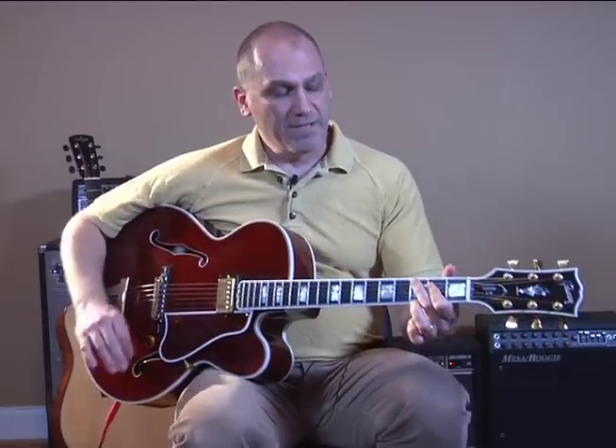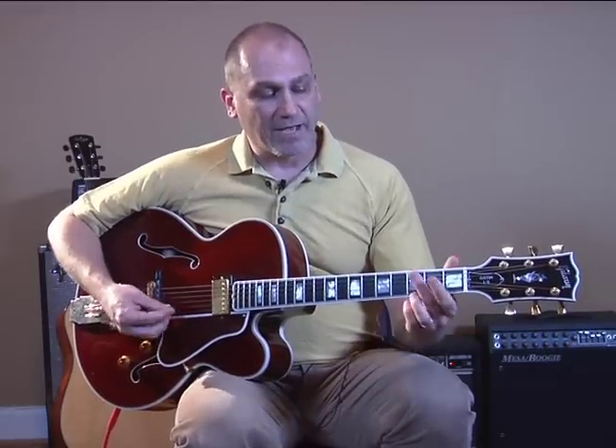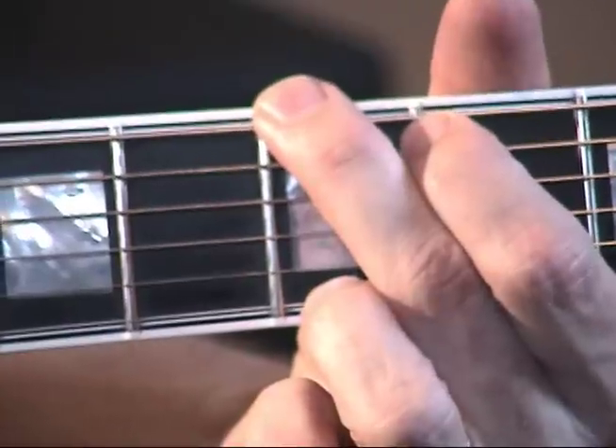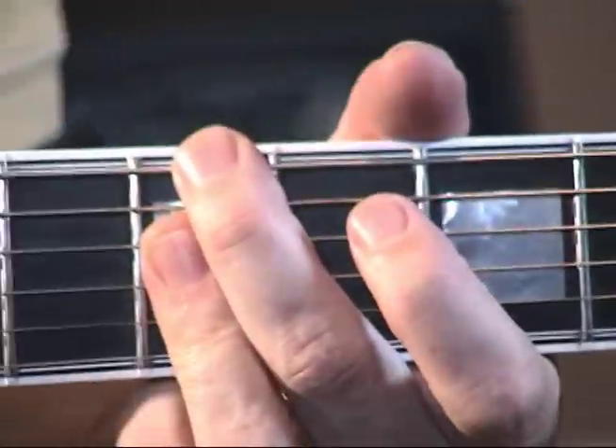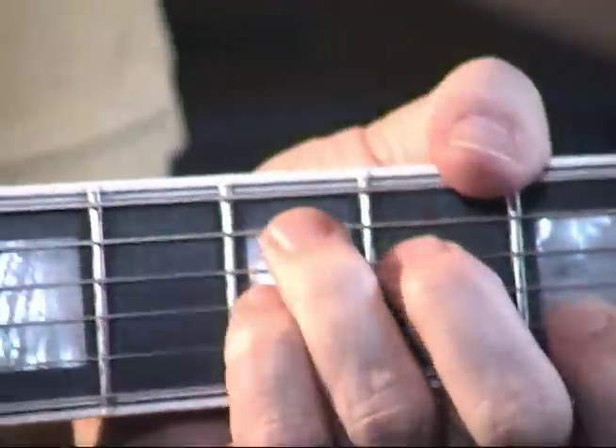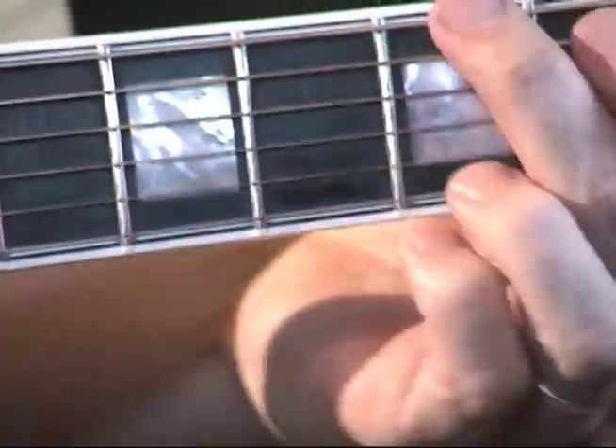That's the first half of the song. The second half is: we're going to do a G, to an E diminished, to an A minor 7, to a D7. And we're just going to go through that a couple times.